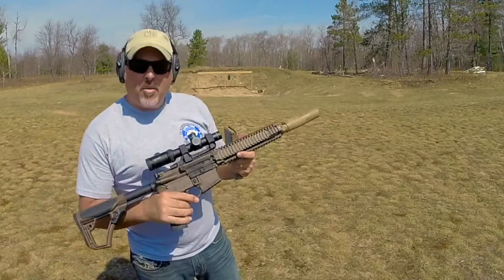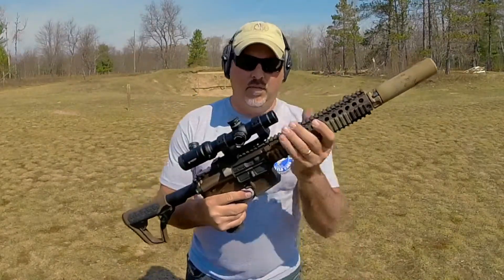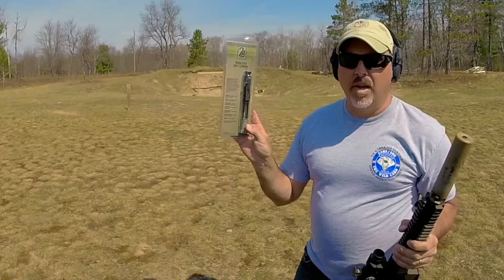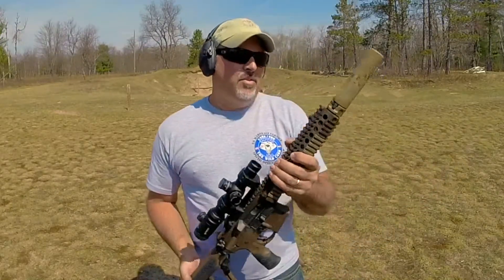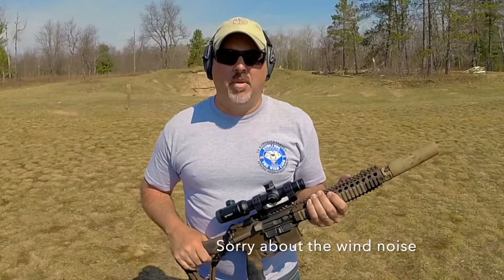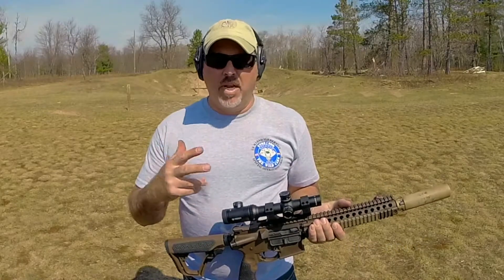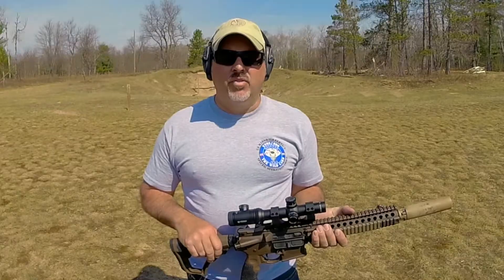Today we're going to be swapping out the OEM bolt carrier from the Daniel Defense Mark 18 and trying out the 2A Armament Regulated Bolt Carrier. I've had a few problems with the SOCOM suppressor over-gassing, so 2A Armament sent me their regulated bolt carrier to either speed up or slow down the action. We'll give that a try today and see if it solves the problem.